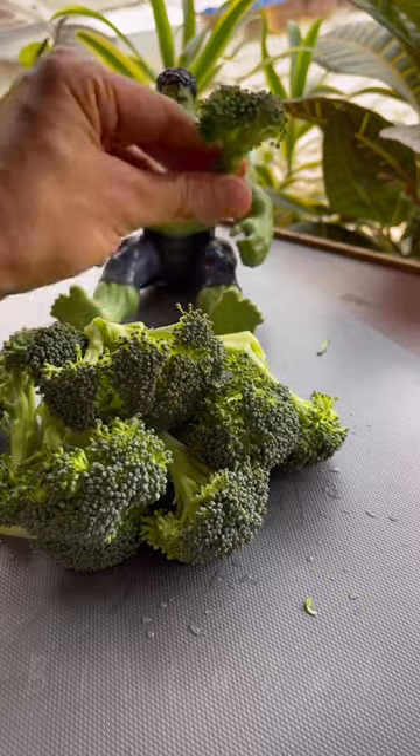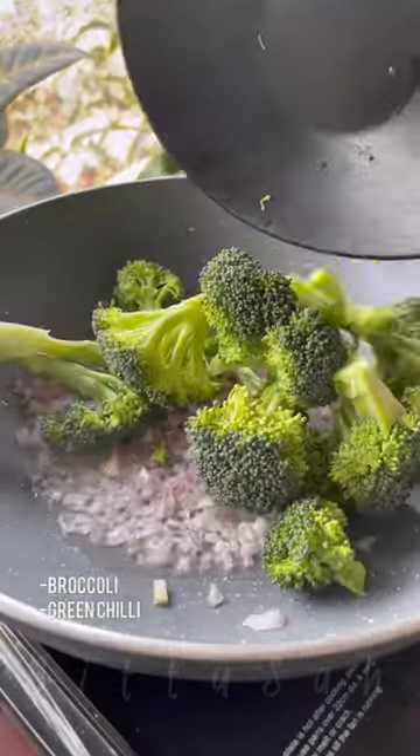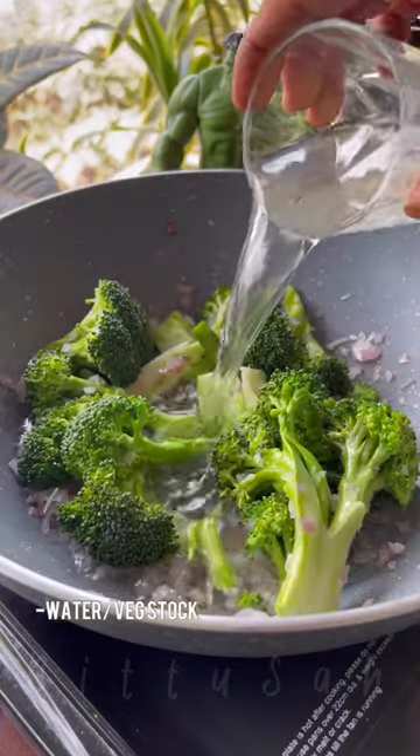I'm going to put a little stem part in because there is a lot of fiber in it. In a pan, we have a little olive oil, chopped onion, and broccoli florets. We add it well. We add green chilies and water or vegetable stock. We boil it well for 10 minutes.